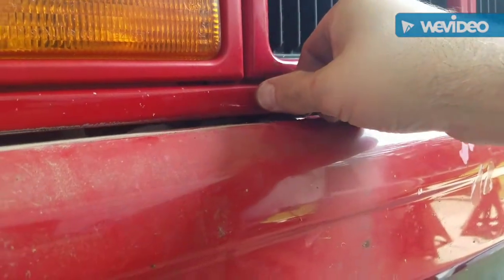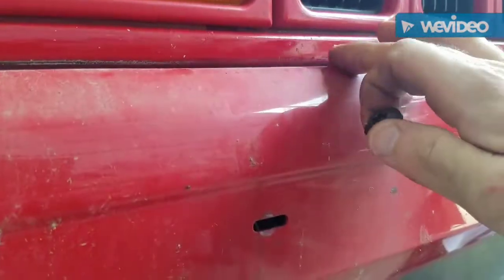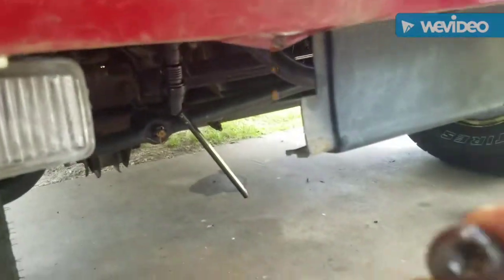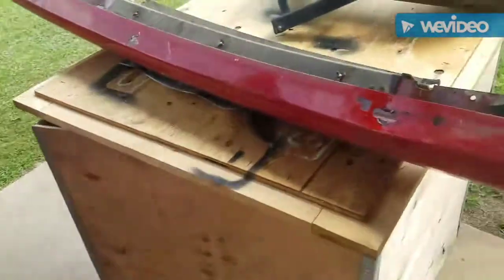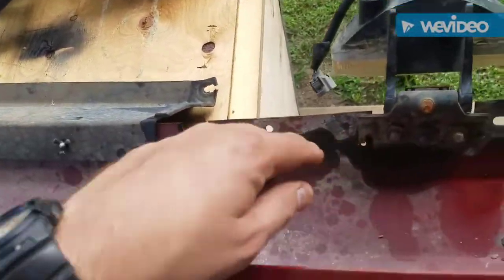I decided to take the bumper off the brackets. It's a T50 Torx bolt — you've got one right here and one right here. That's what it looks like with the bumper off; I took the bumper off in one big piece, left the plastic air dam on it and the two fog lights on it.